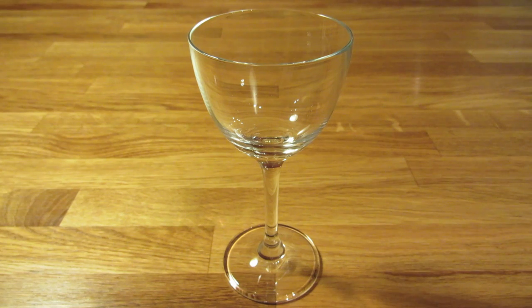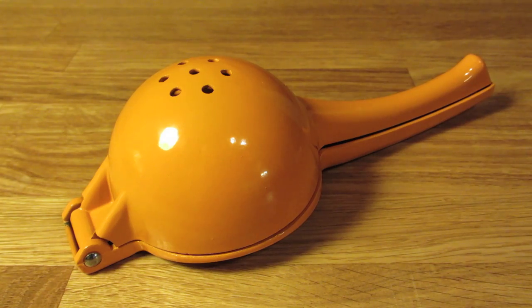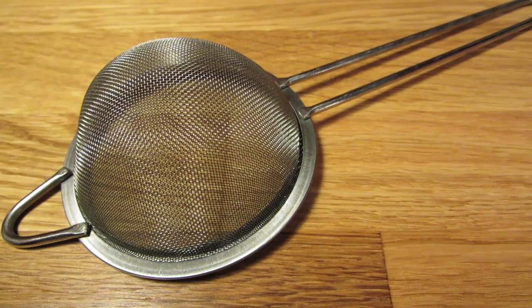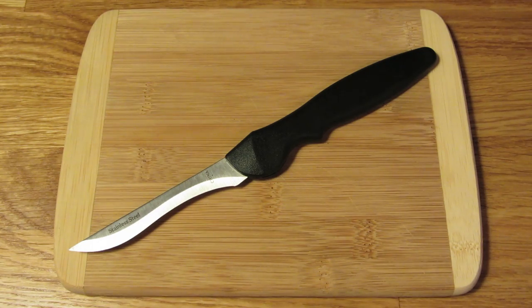For this drink, you're going to need a Nick and Nora glass, a jigger, a citrus juicer, a Hawthorne strainer, a fine mesh strainer, a cocktail shaker, and a cutting board and a small knife.